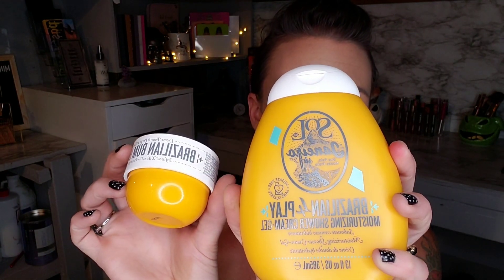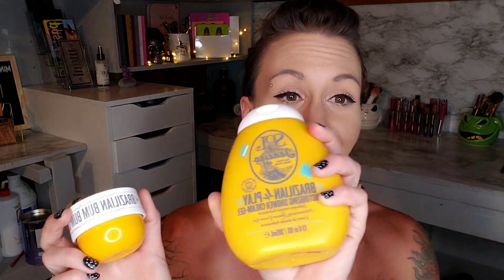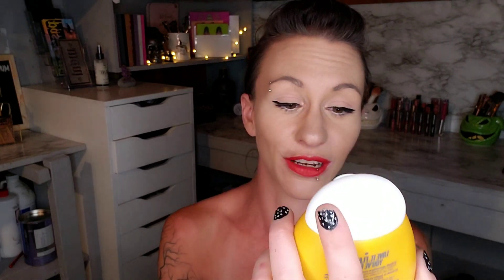The next thing I see in here is a set I'm so excited for — it is the Sol de Janeiro Brazilian Foreplay moisturizing shower gel cream, and then we have the Brazilian Bum Bum cream. I love this cream, it smells amazing, it works so good. I've never tried the shower gel, but if it smells like the cream does, I will bathe in it — I really will.